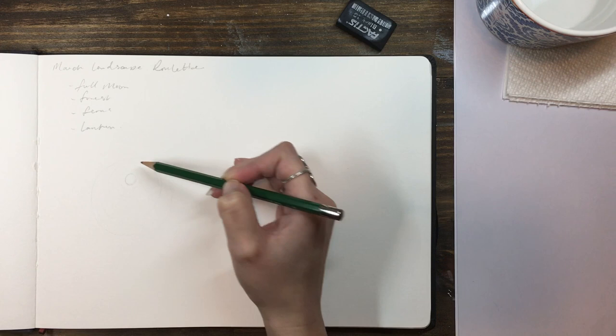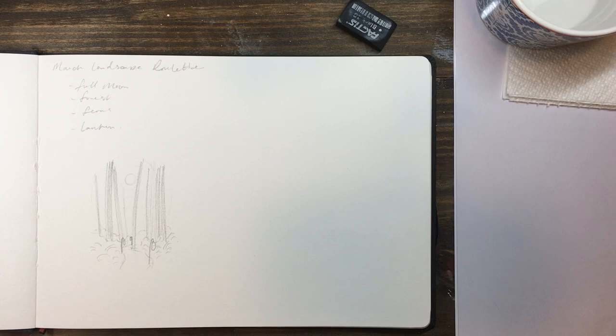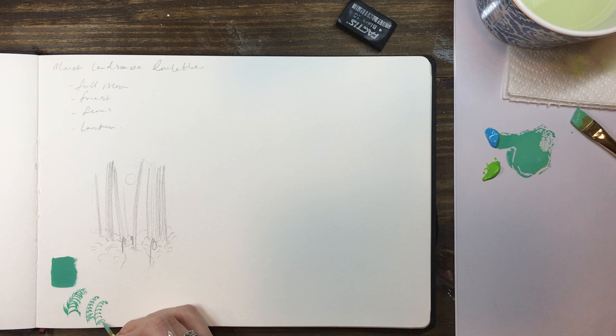I started with a simple pencil sketch of what I had in mind — a full moon in the middle of the night sky viewed through a forest of tree trunks, with some planty bushy things along the ground and some lanterns lighting the way along a path. For me it always starts with this kind of simple description of what I'm going for, and then I'll sketch it out with a pencil until I'm happy with the rough layout. I tried out a nice blue-green that I mixed and painted a few ferns and textures to see what sort of shapes I liked.